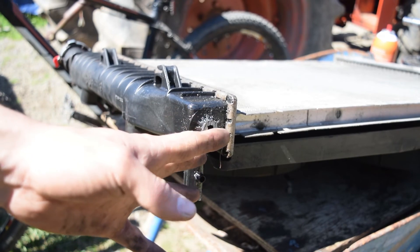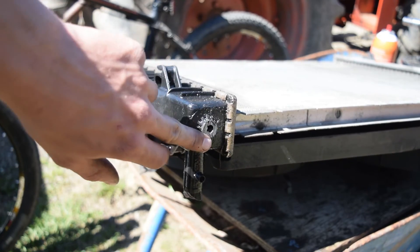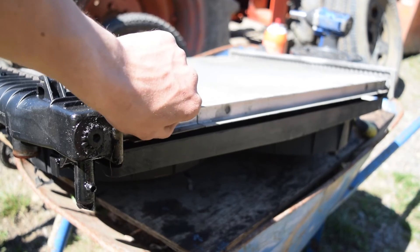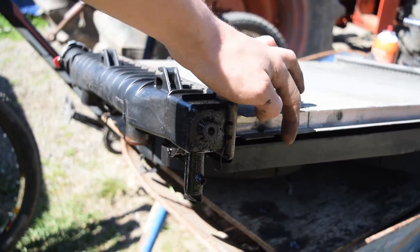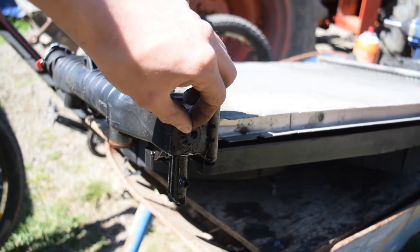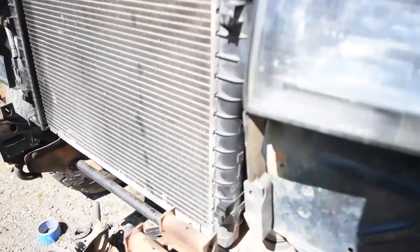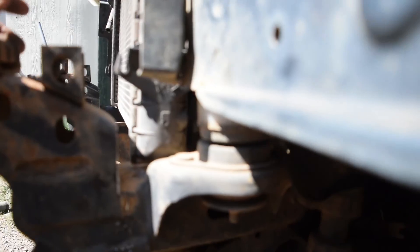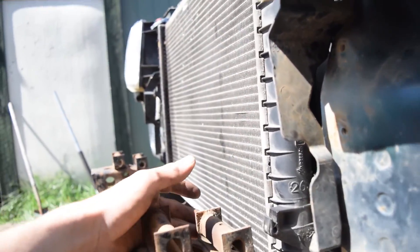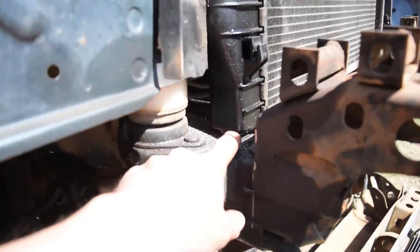I had to cut off a nub here — it was about an inch and a half long, and it was just making it not sit flat. I'm not even going to use this original mount. I'm probably going to use this C-channel on the bottom that I can drill into and use screws with rubber grommets or something like that, but I've got enough room here now. This is about where the radiator is going to sit. It sits a lot lower now that I cut that nub off.